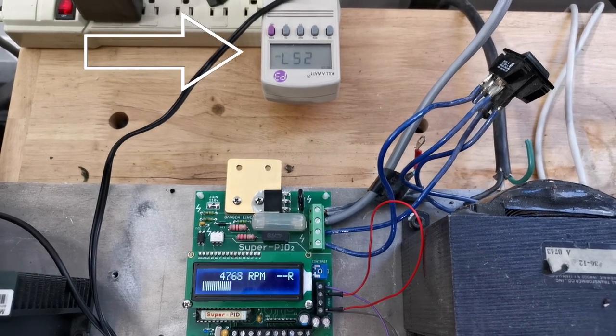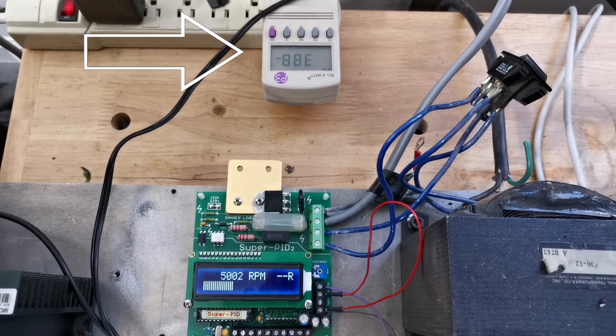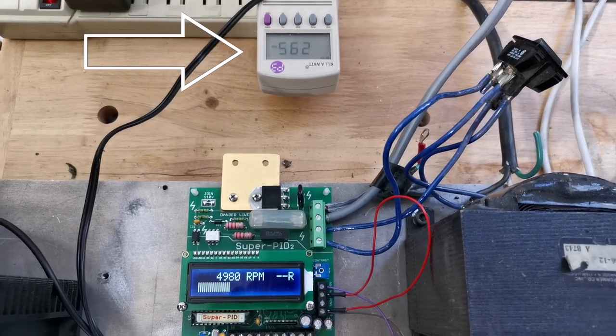My kilowatt meter seems to indicate roughly 170 watts of extra power usage while cutting. Combined with the low triac duty cycle, this indicates that I can probably double or triple the cutting load, as long as the bearings can handle it.